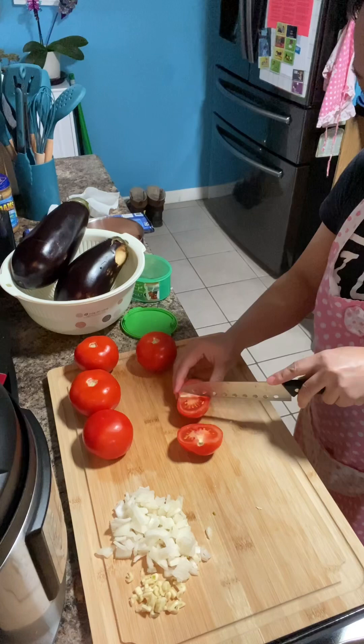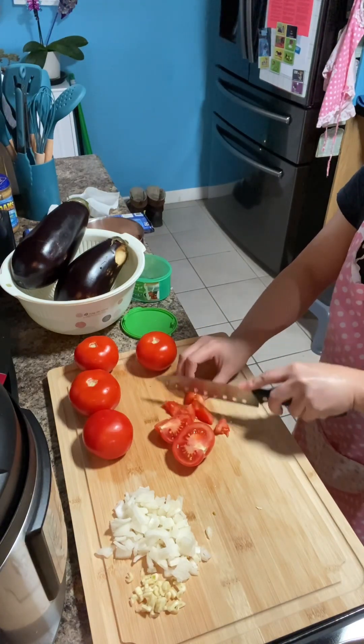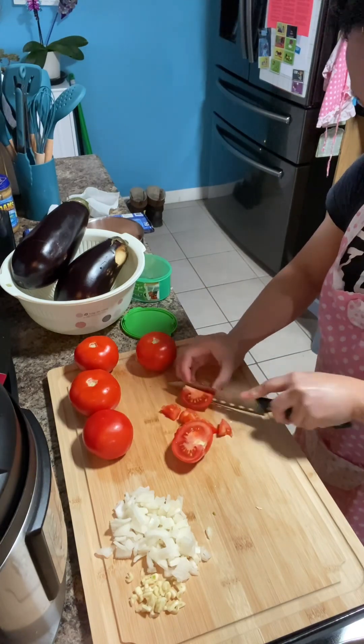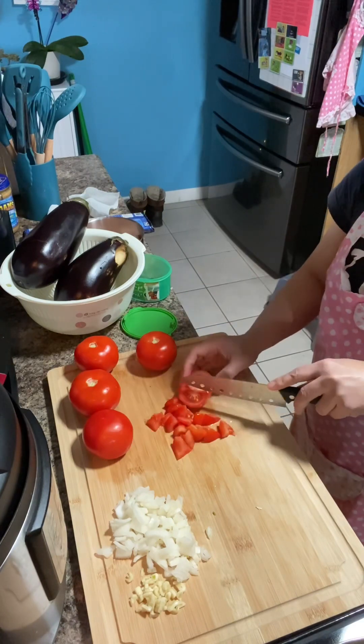After the onion, followed by the tomatoes. You just have to slice them in half and then slice them into small pieces.